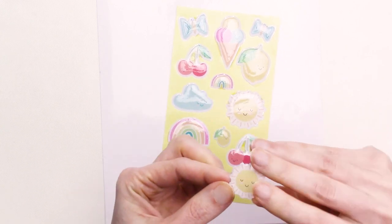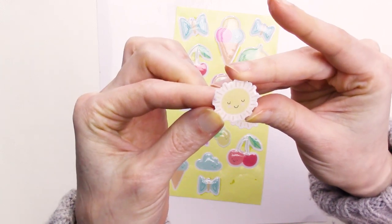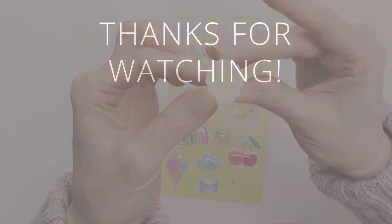You can find a full list of supplies used in this video in the description area below or at kbeka.com. I hope you found this video helpful, and if you did, it would be great if you'd give it a thumbs up and consider subscribing. Thanks for watching, and I hope you'll tune in again soon.